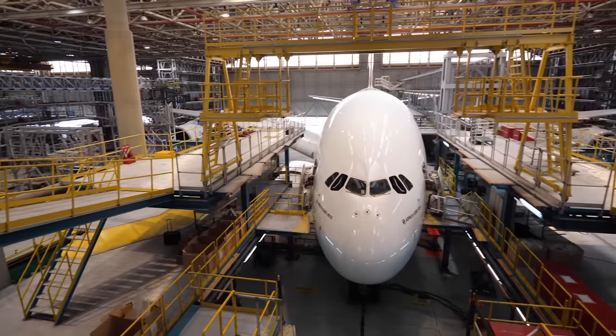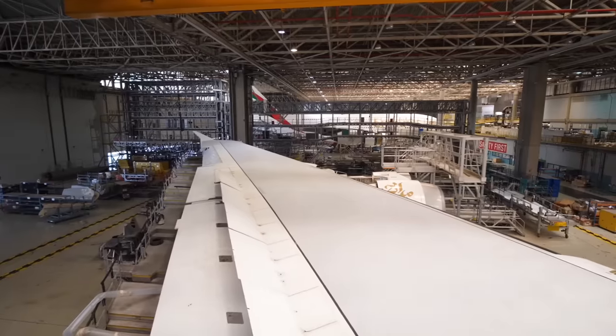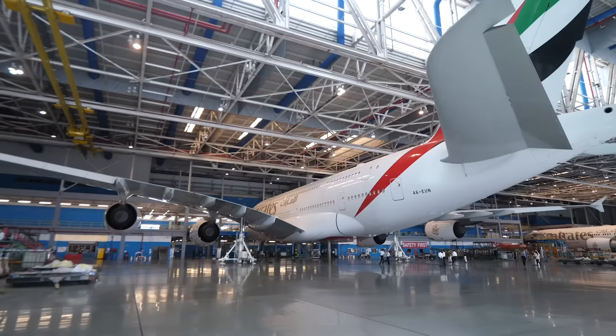Today I'm at the world's biggest A380 facility. Up to 11 A380s can be in-house maintained here at Emirates Engineering. I have engineer Omar with me today. He's going to give me a behind-the-scenes tour and show us a lot of things we've never seen before.